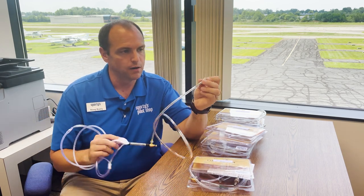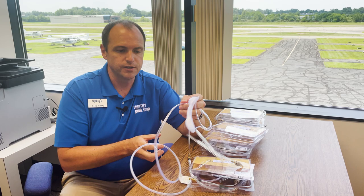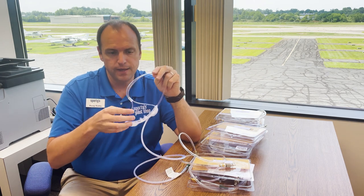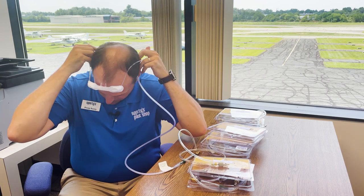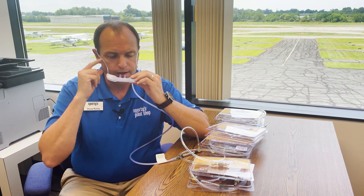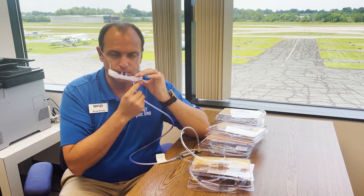So now we have the plug in our aircraft, which goes to the needle valve and the flow meter, and then finally the mustache cannula. Oxygen flows through the tubing, this goes around the back of my head, and then is inserted underneath my nose. You can see the oxygen flows into this reservoir — hence the name mustache cannula.